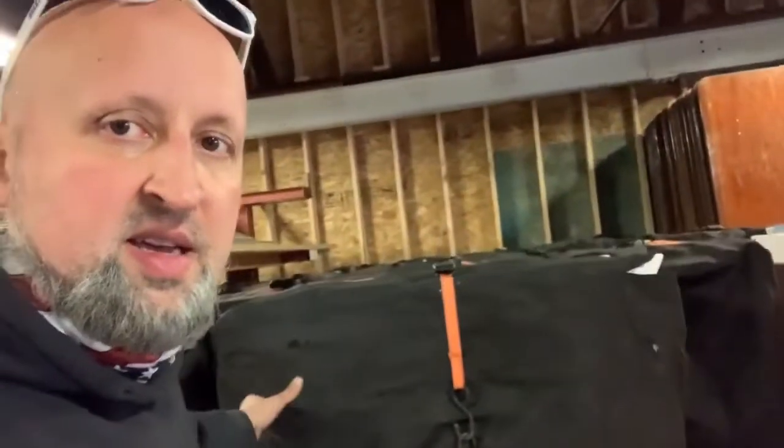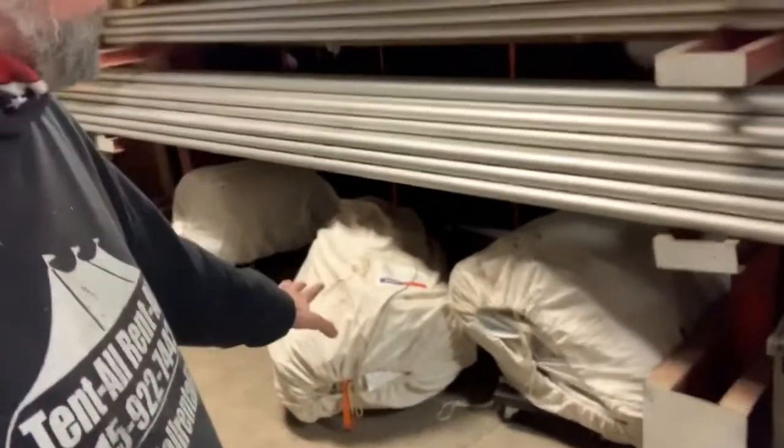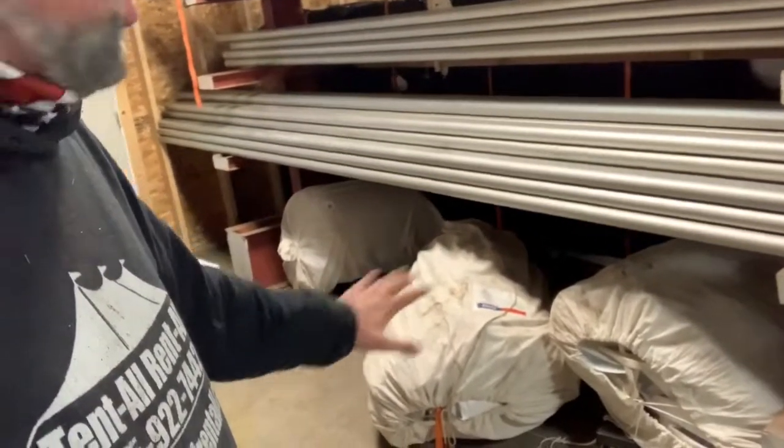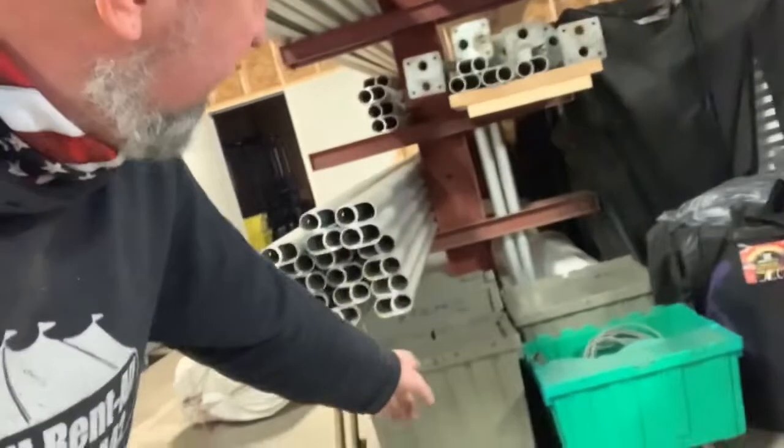Not only do we have all of our chairs on the wheels, but we also have dollies around the warehouse to move other things. All these tents are on a dolly — these are all my frame tents. Sometimes it's just easier instead of getting a hand cart to just come over, grab it, and roll it. We've also got all these bins containing frame tent pieces on dollies, and then we have some floating around as well.